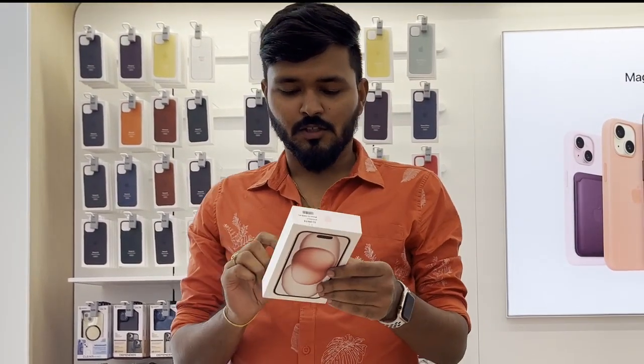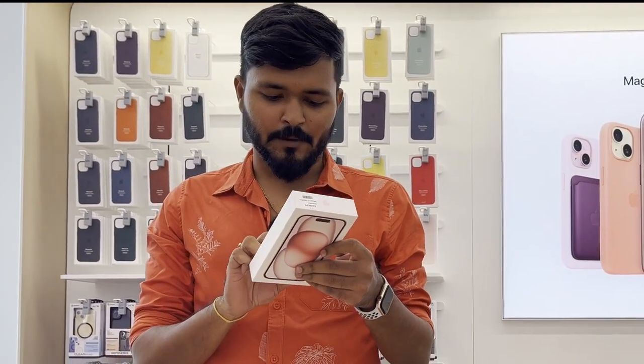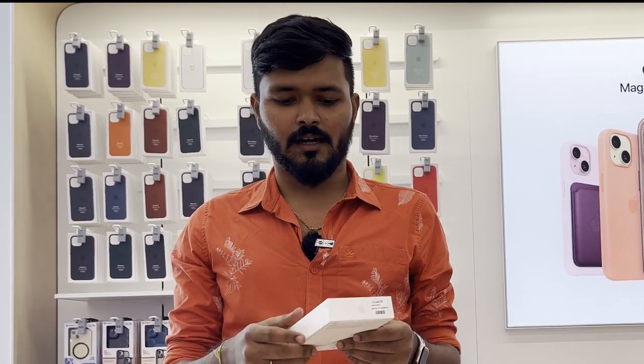Finally, we have an iPhone 15 pink color. Now we have to unbox this. Assembled in India. We can get to the start. We can get to the start, we can get to the offer.